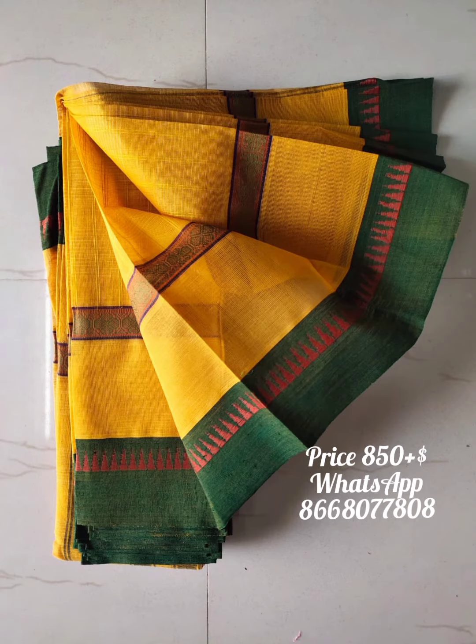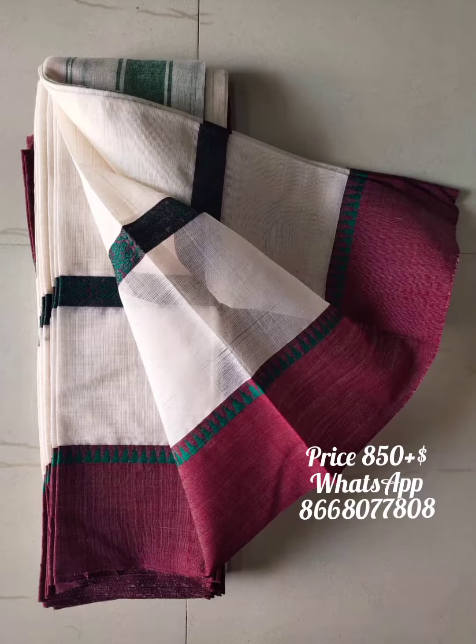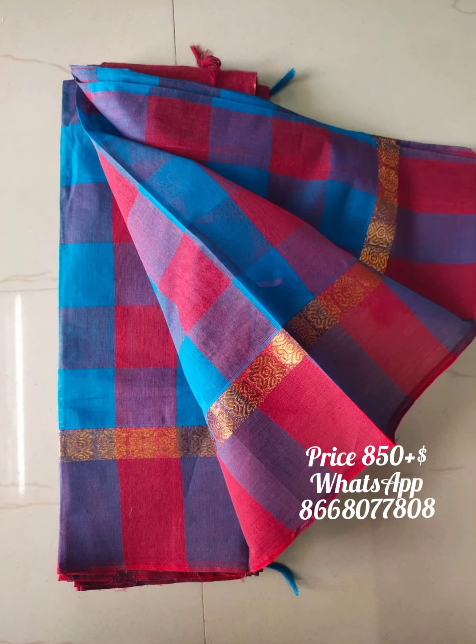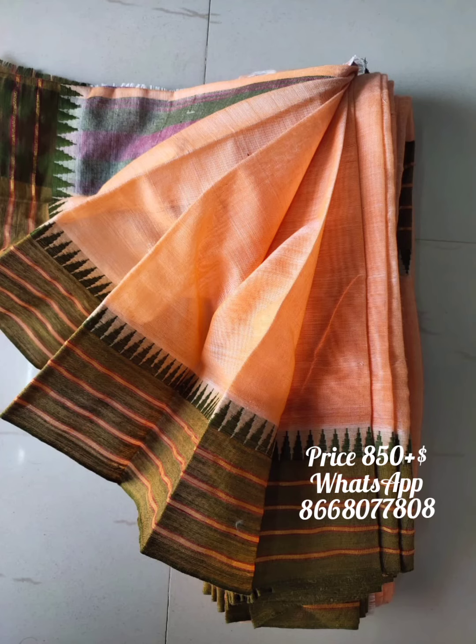The sari is cotton — Narayan Pat Cotton Sari. There are plain colors, contrasts, and borders.